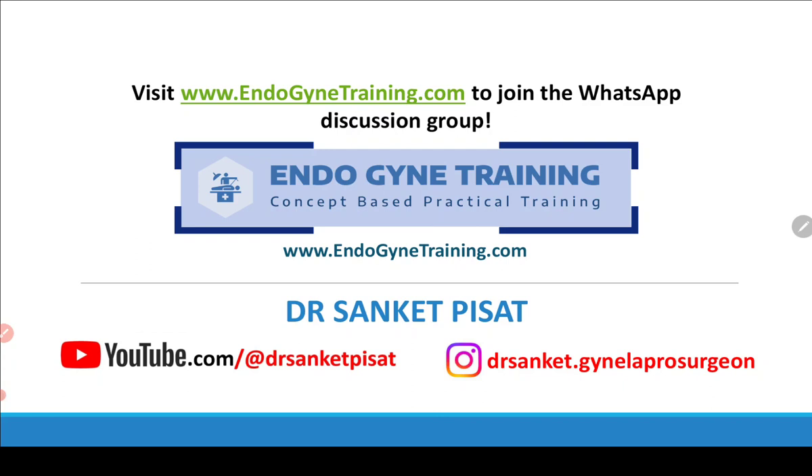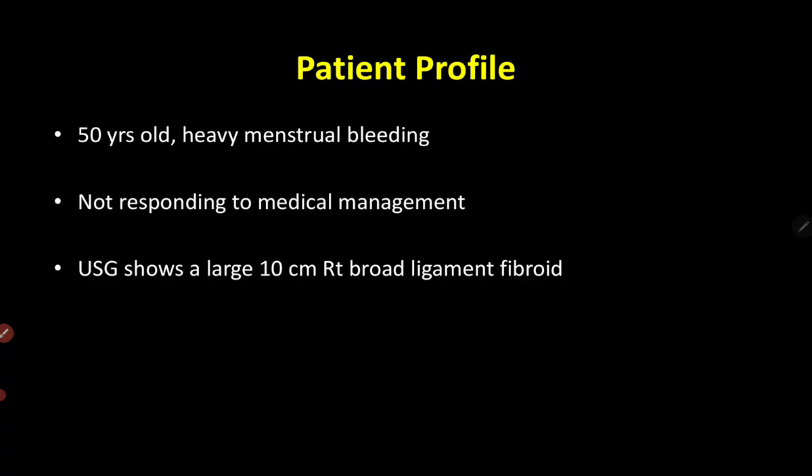I'd like those of you who have not yet joined to visit the website www.endogynetraining.com to join our WhatsApp discussion group where we discuss daily life problems related to gynae endoscopy and simple solutions for them. You are most welcome to join the group and take part in the discussion.